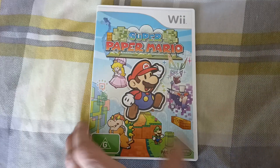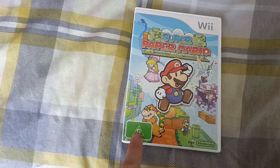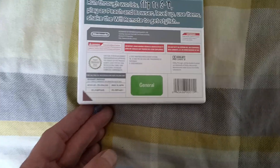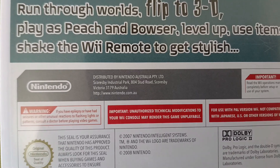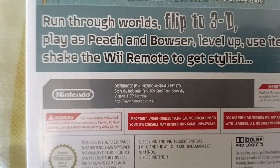This is the Australian title. As you can see, it's got the green G there — it's the general rating, the only ones who do that. Distributed in Australia, distributed by Nintendo Australia Limited.